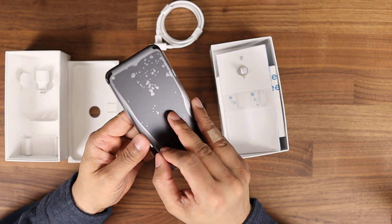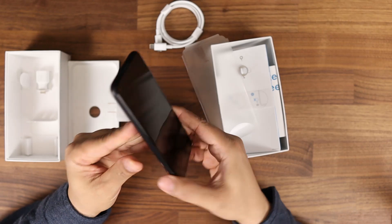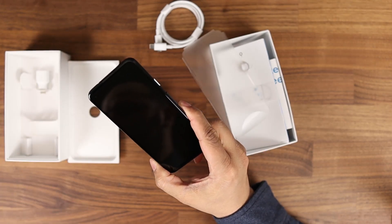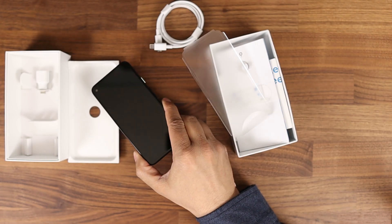Let's get this sticker off. Nice crispy phone, nothing like it. Shiny, crispy smell. Everything is good. Let's get into it.